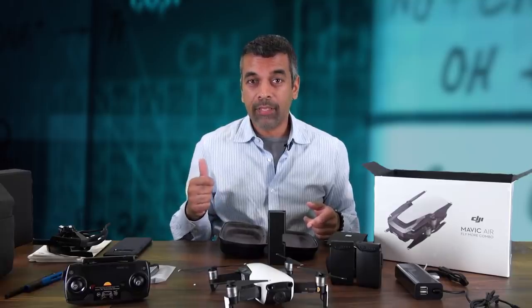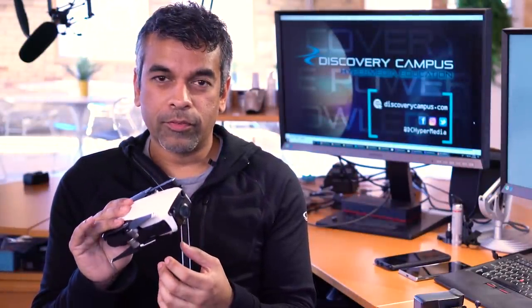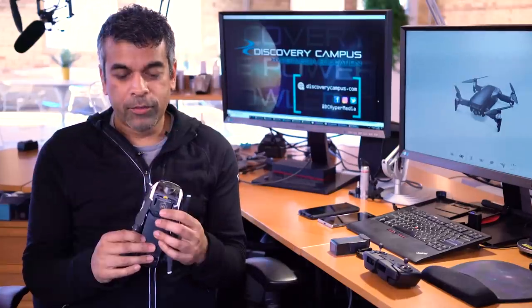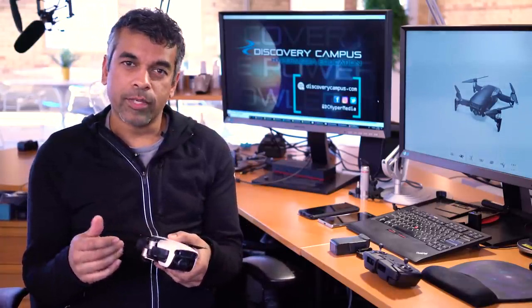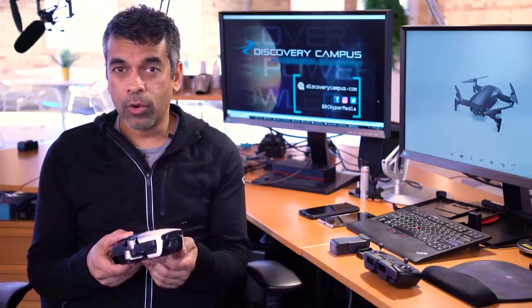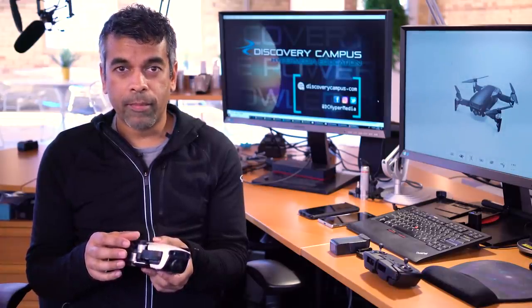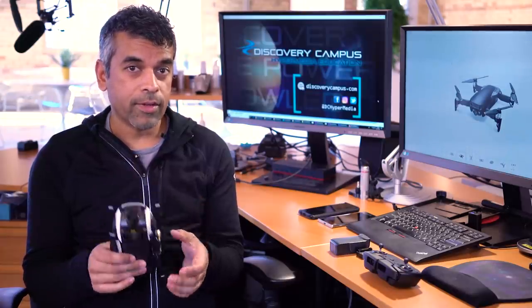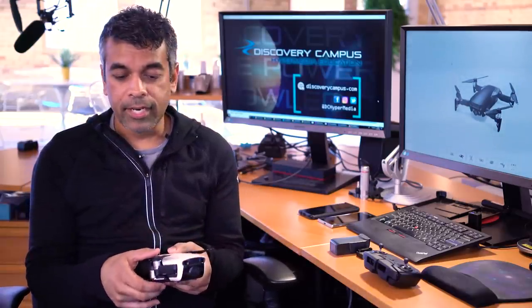We're going to charge it up and take it for a flight. I'm just back from flying the Mavic Air outside and want to talk about the flight and our experience. The first thing: when you get the Mavic Air, do perform the firmware update before you fly. If you don't, you'll be presented with a bunch of dialog boxes on your phone telling you things are out of date. You'll need a couple of apps — the first is the DJI Go application for your phone, and there's also DJI Assist for your Mac or PC. There's a firmware update for the unit itself and one for the controller.